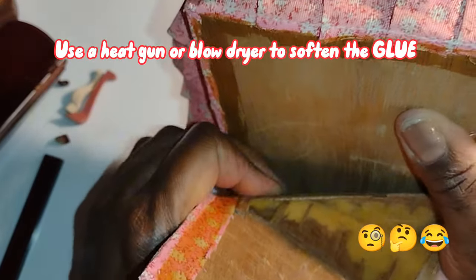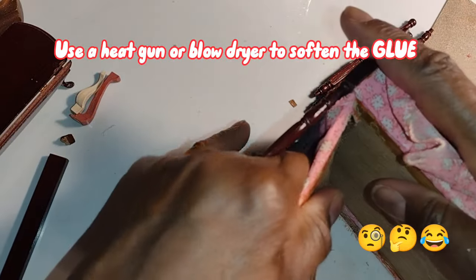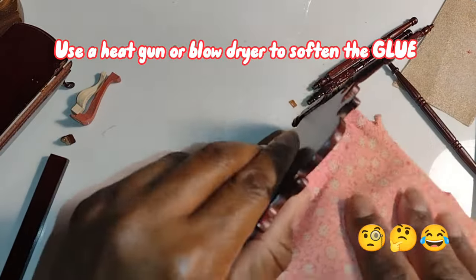Now be advised this whole breakage recommendation only applies to mass-produced miniatures. Don't do this to one-of-a-kind artisan pieces or antiques.